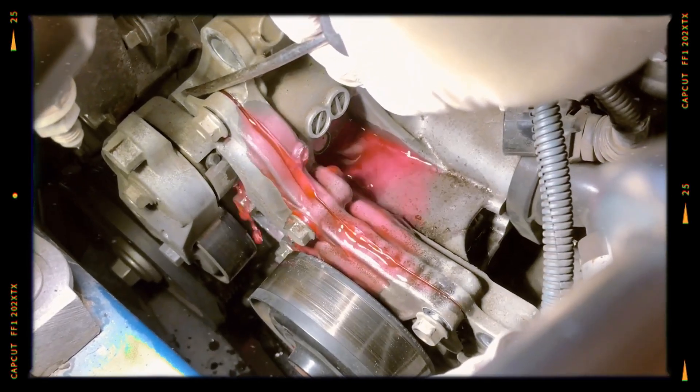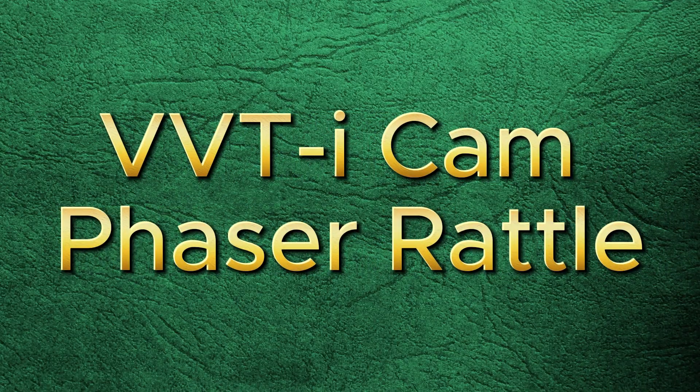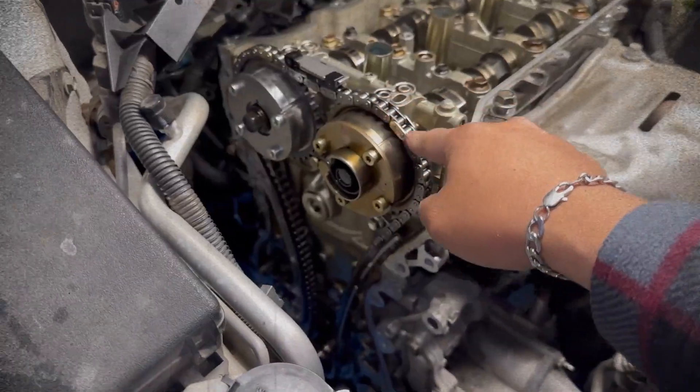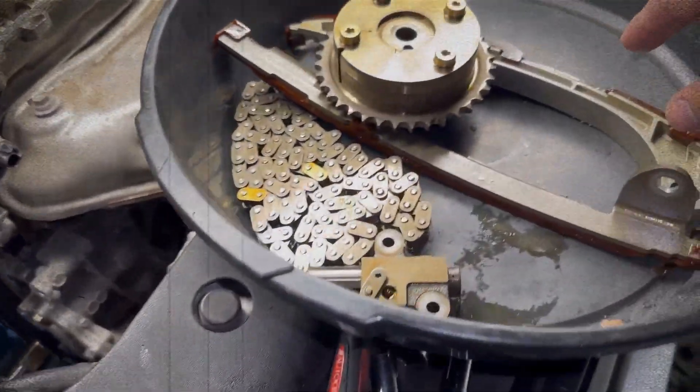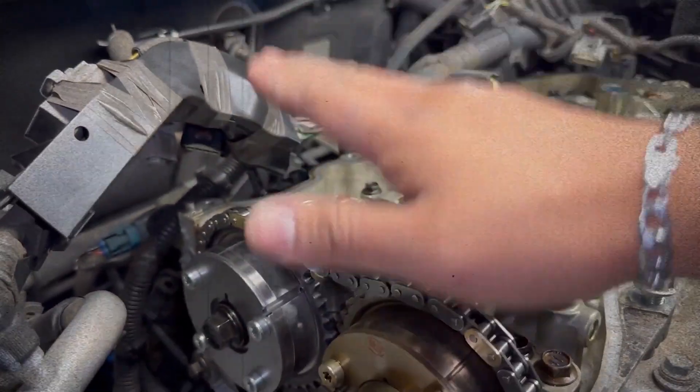Over time, the water pump can develop leaks. This issue is relatively minor but should be addressed promptly to avoid overheating. The dual VVT-i system can produce rattling noises on cold starts due to the design of the cam phaser; replacing the phaser often resolves this concern if it becomes significant.